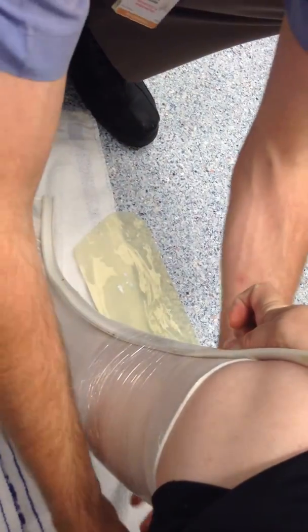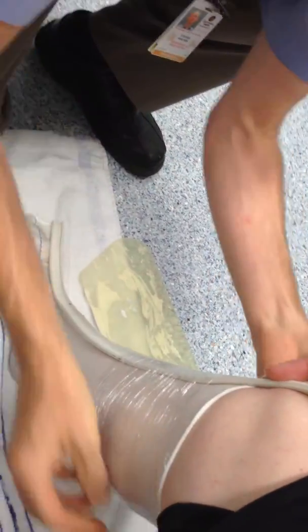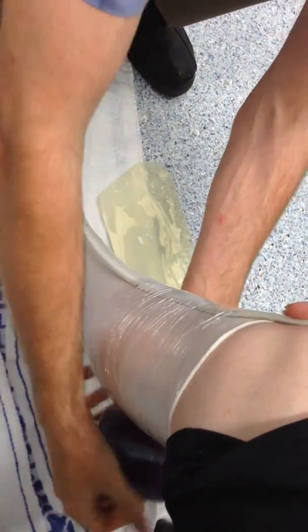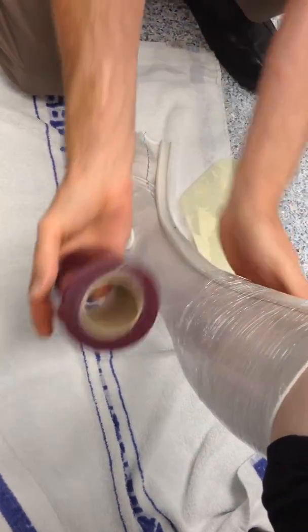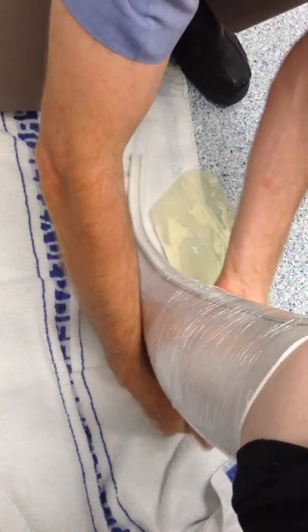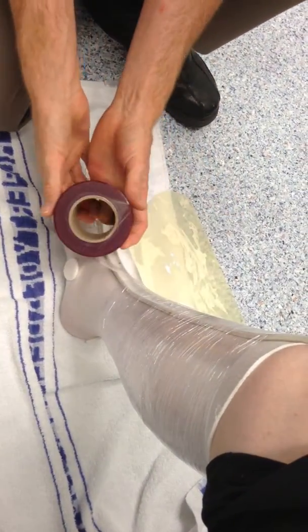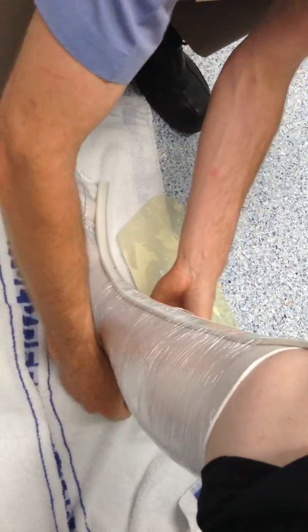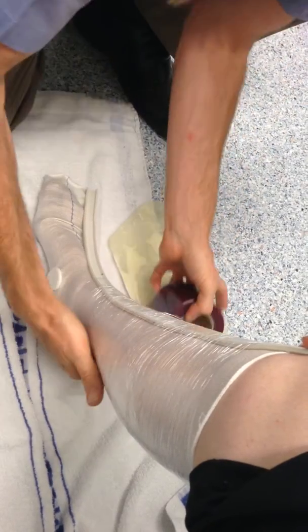Did we use plaster of Paris last time? They don't use plaster of Paris — oh, you do? We still do, but we've got this other stuff that I'm kind of getting used to now. It all changes over time. The one that we're using is glass fiber — fiberglass. So there are different ones, like plastic-y ones. We use this fiberglass one, which is pretty good stuff.